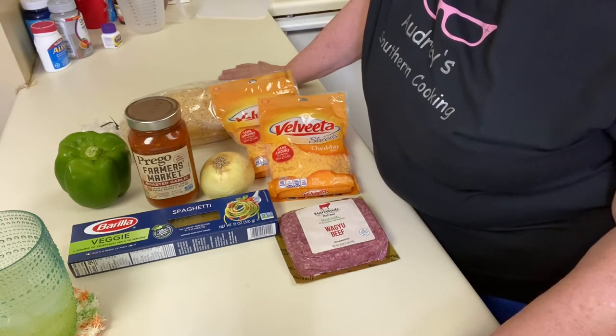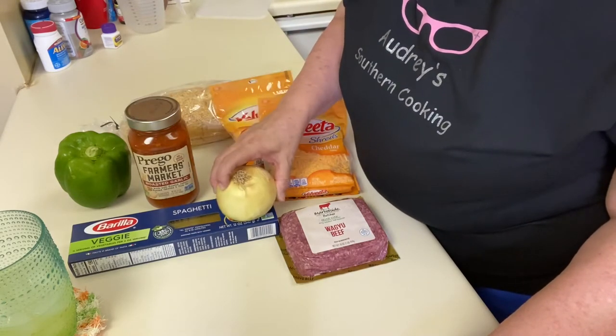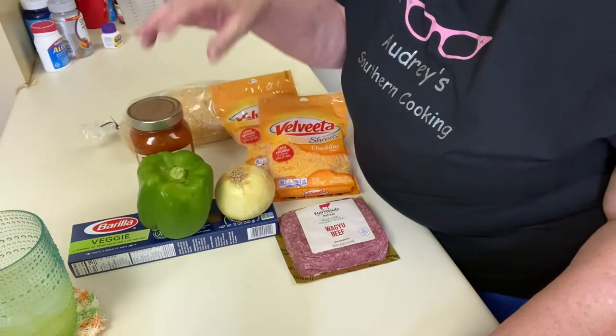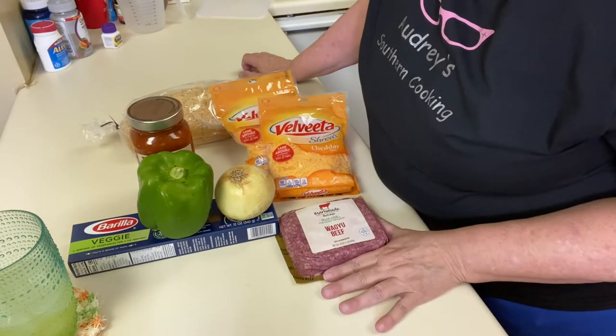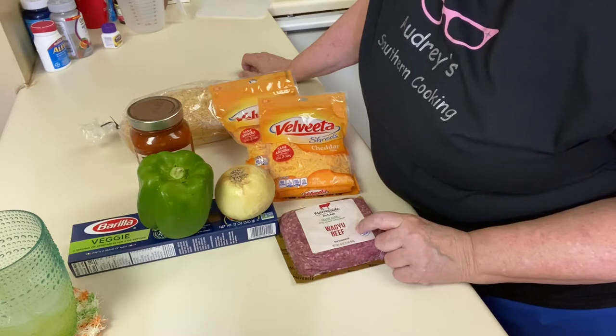So what we're going to do is move over to the stove, because the first thing we're going to do is slice up our onions and our bell pepper and get those sautéed in a skillet. Then we're going to put our ground beef in there and brown that up. All right, let's get started.